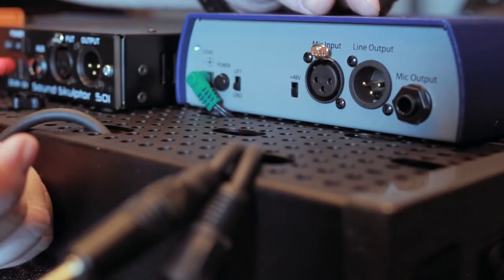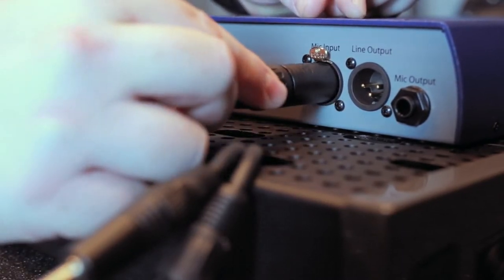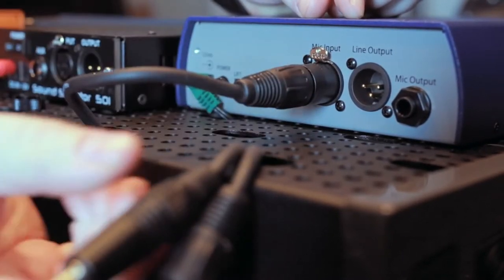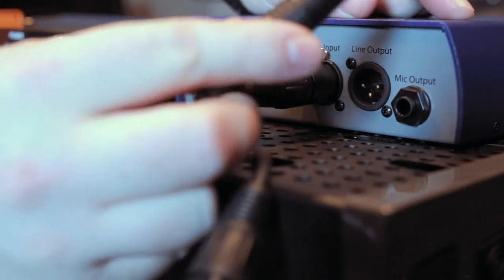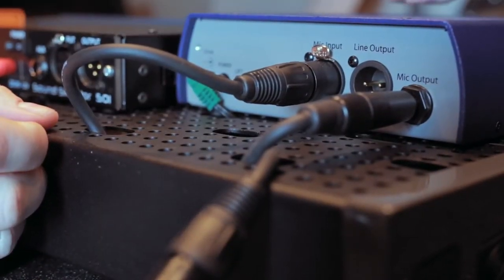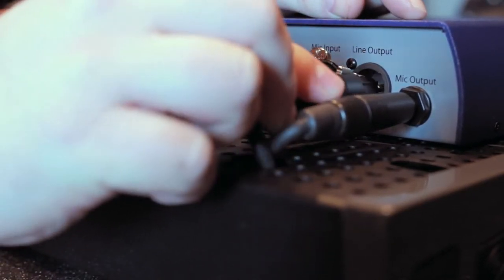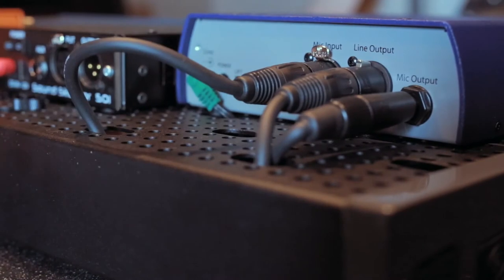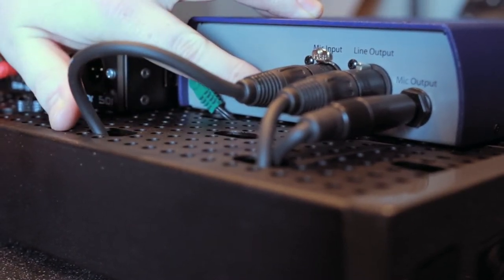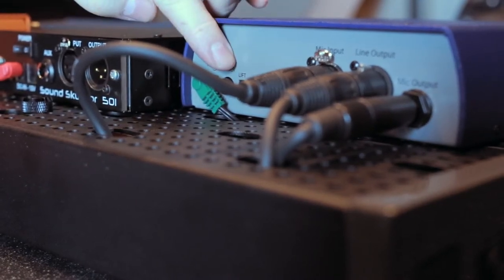We're looking at the back of the 5017 and its ins and outs. We have a microphone input on an XLR connector and a microphone output on a TRS connector. The direct input is on the front of the unit, but when you use the blend control, the line out comes out on this XLR connector. Also available on the back is a phantom power 48-volt switch for your microphones, and if you need it, there's a ground lift switch.